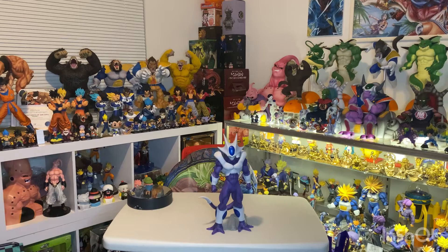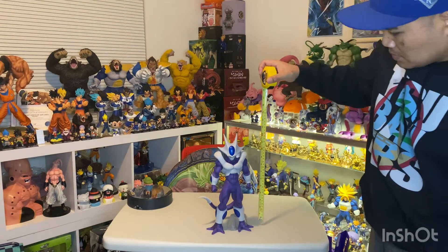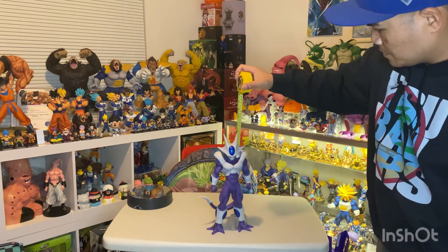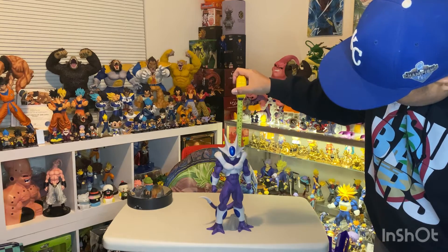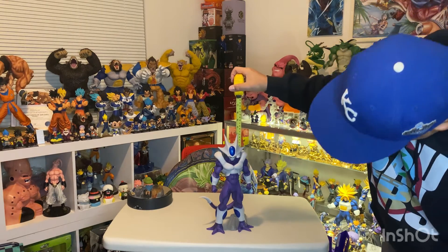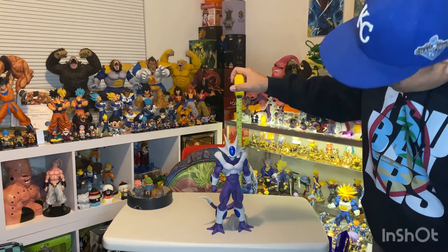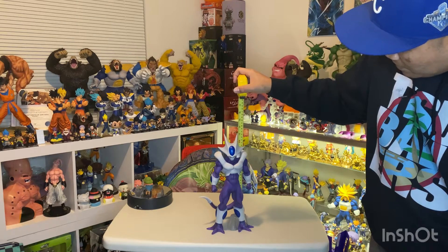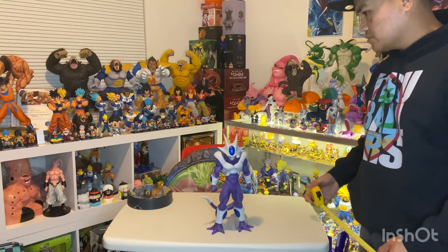Let's go ahead and measure it. From the table to the top of his spikes — or horns — it's close to 13 and a half inches, just about 13 and a half, maybe a little bit under. That's a really good size for a figure.